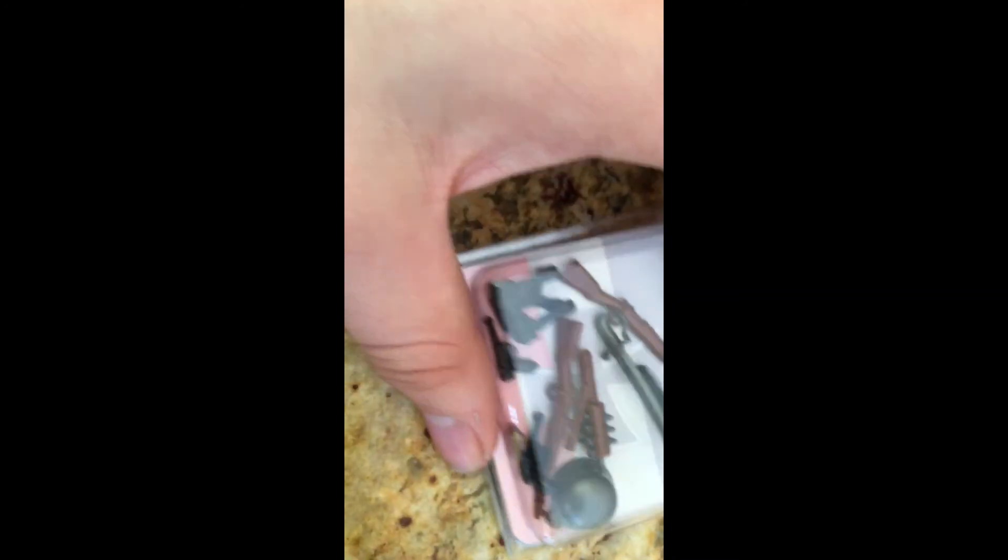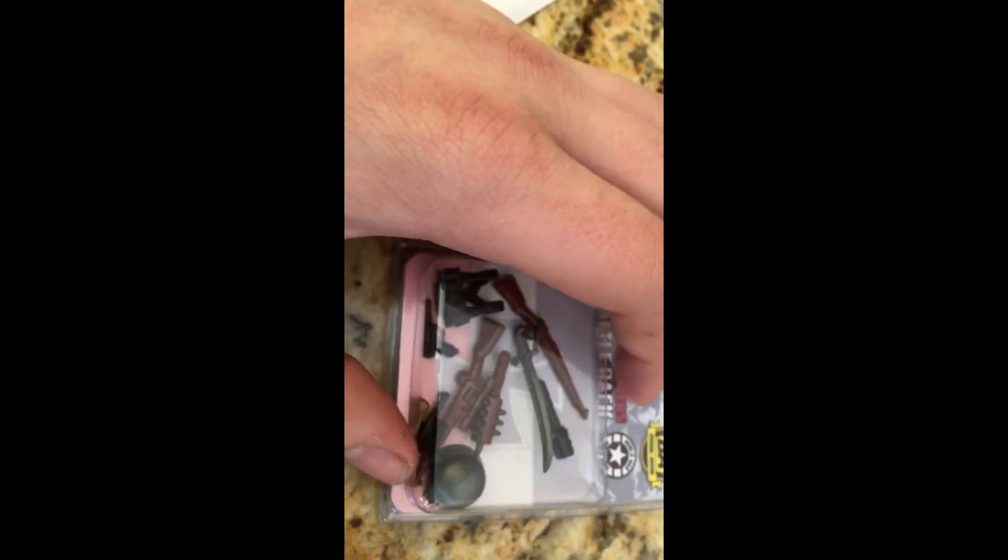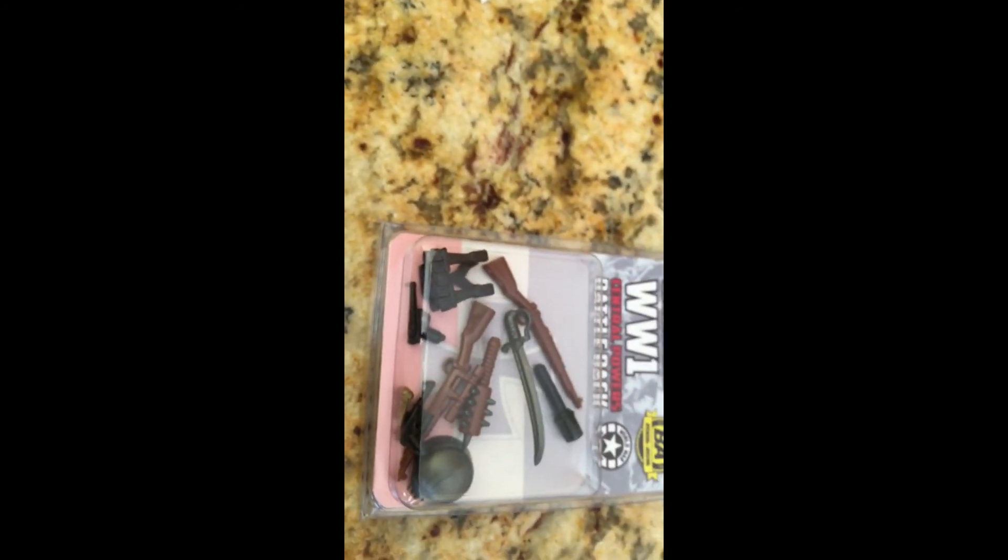It's basically a lever action carbine. Very cool. We've also got the Tan M1919 — a little machine gun. Thanks for watching, stay tuned for more. See you next time.